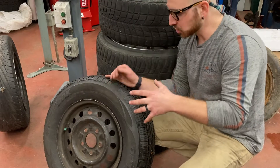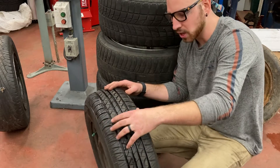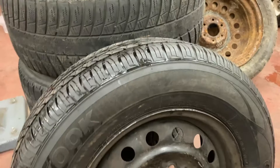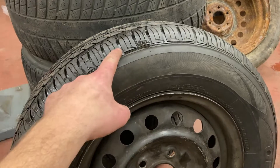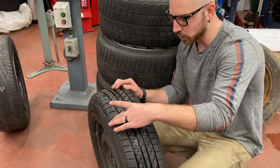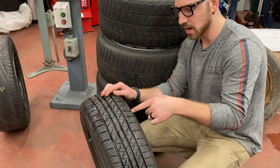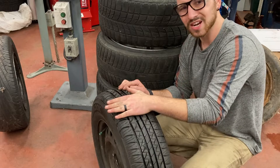One word of warning: if your tire ever starts leaking from a puncture in the sidewall, you do not want to repair it with these patches. In fact, you don't ever want to repair the sidewall of a tire. You should only patch a tire if it is within the tread pattern — never if it's beyond the tread, the contact surface.